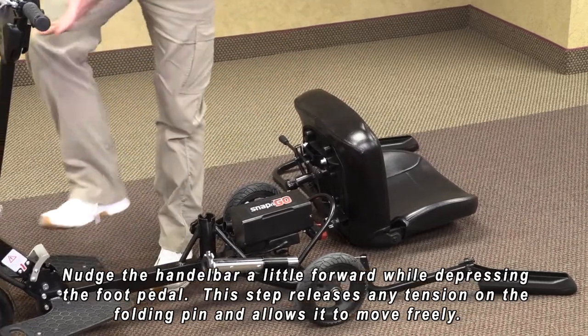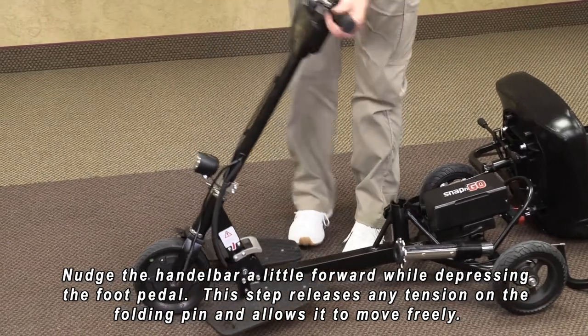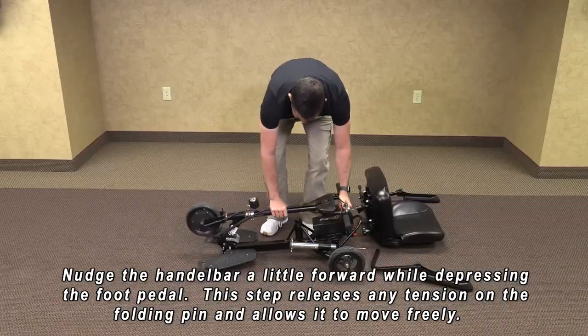Now we are going to lower the handlebars. We will hold the handlebars so they don't fall down. Depress the foot pedal. Lower it until it snaps in place.